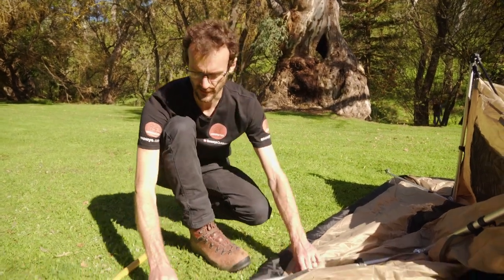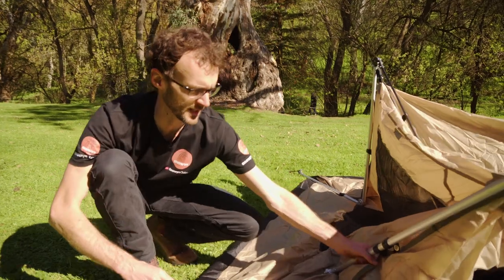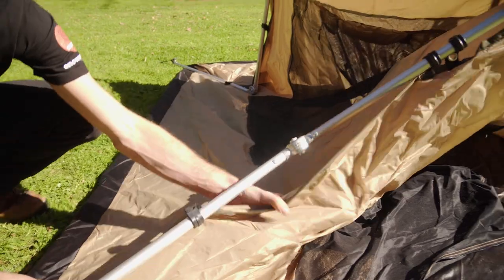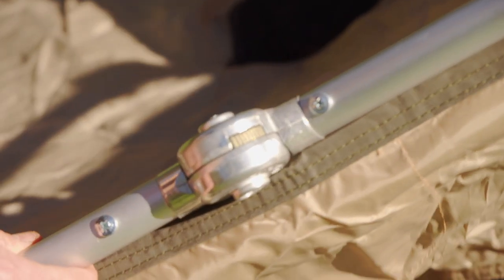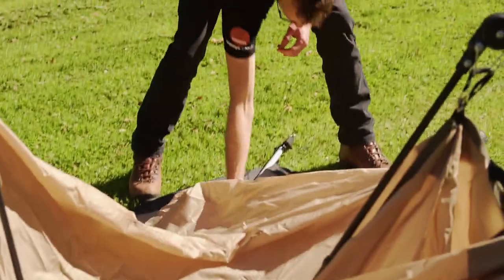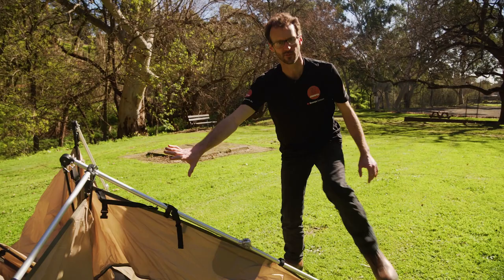I've got all four pegs in place, leaving a little bit of play in the corners because we need to get the frame into position. The next step is to go to each corner and invert these knuckles — as we invert them, you'll see the button on the top clicks into place, keeping that pole nice and straight. We do that on each corner. That's the last leg locked into place and straightened.